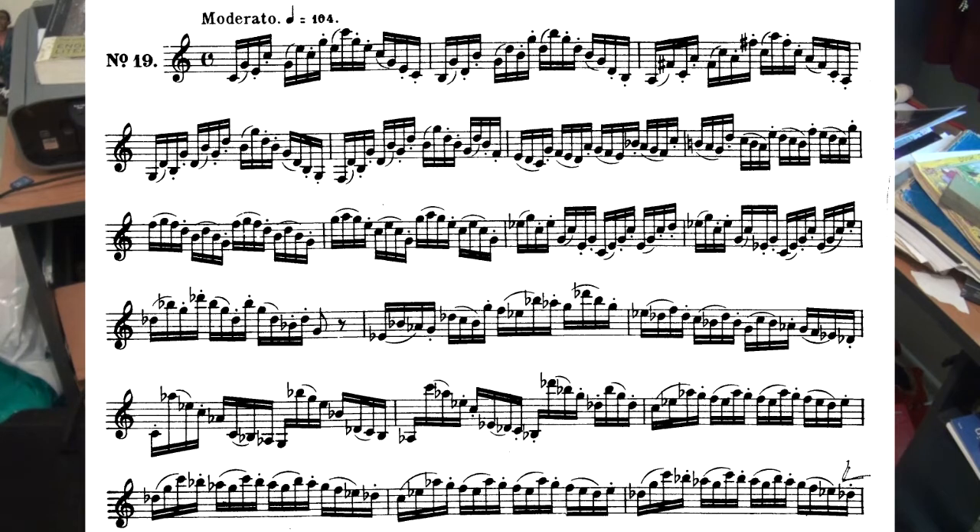This is a very bouncy etude, so we should be able to bounce off the chords. Let's try the first three and a half lines again. Okay, that's all pretty straightforward. Now we get into some interesting stuff.